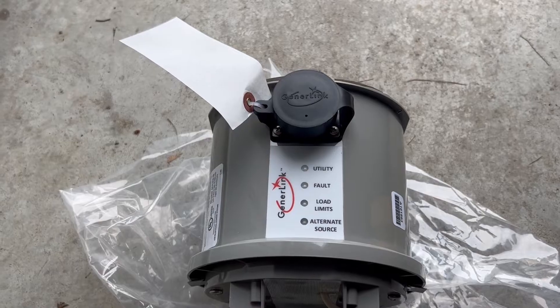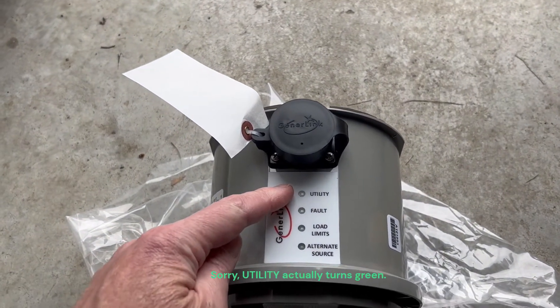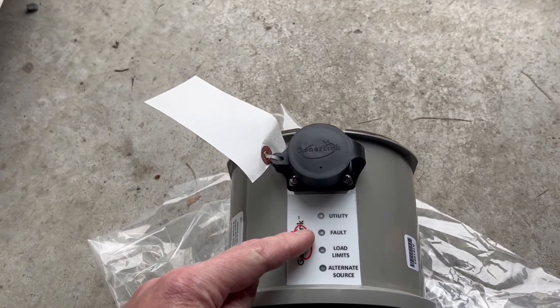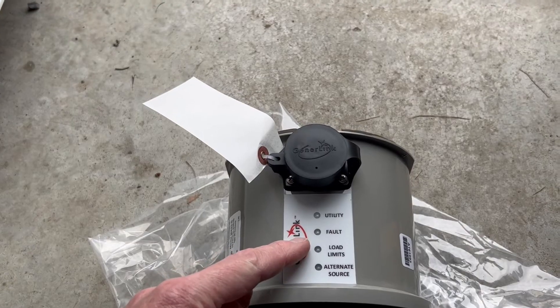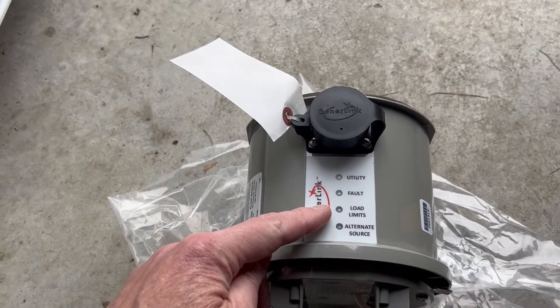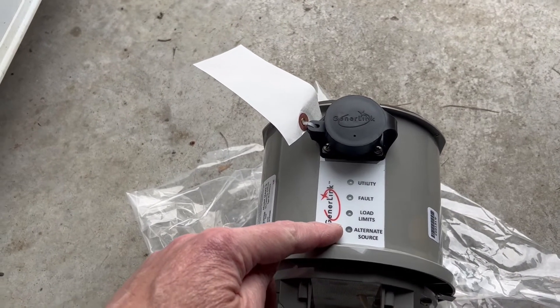The Generalink has four status lights — they're actually on the bottom. This one turns blue whenever there's utility power being applied to your meter base. This one turns red if there's a fault in the system somewhere. This one turns yellow if you're exceeding 30 amps of power through your meter base, and the last one turns blue if you have a generator hooked up to it.